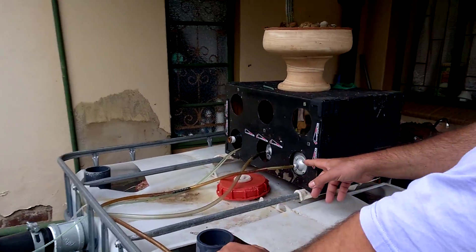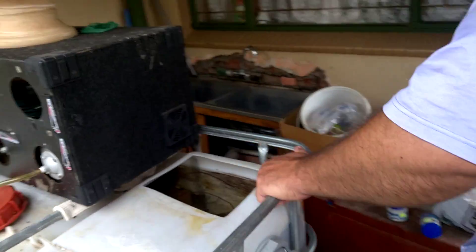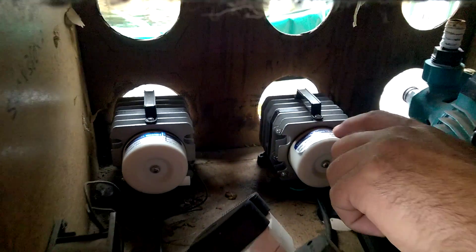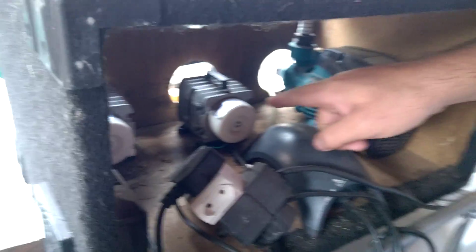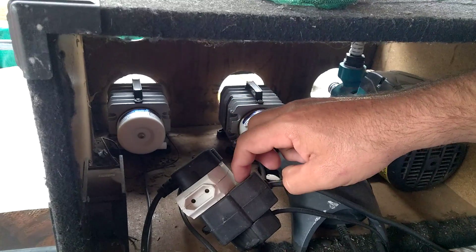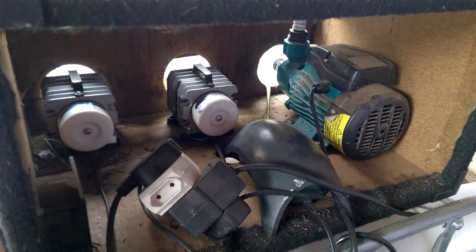The nice thing is that the only power requirements are for these two little pumps. Those are just cheap Chinese pumps rated for 40 liters per minute, and importantly 35 watts. But I've measured them and they're actually using 20 watts each, so I'm using 40 watts in total. I've measured this with a watt meter. The whole system draws 40 watts of power — no sand filters, no swimming pool pumps.